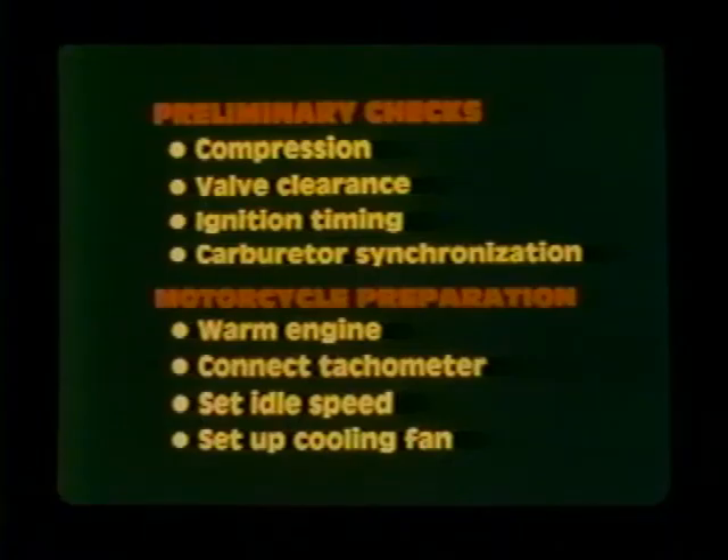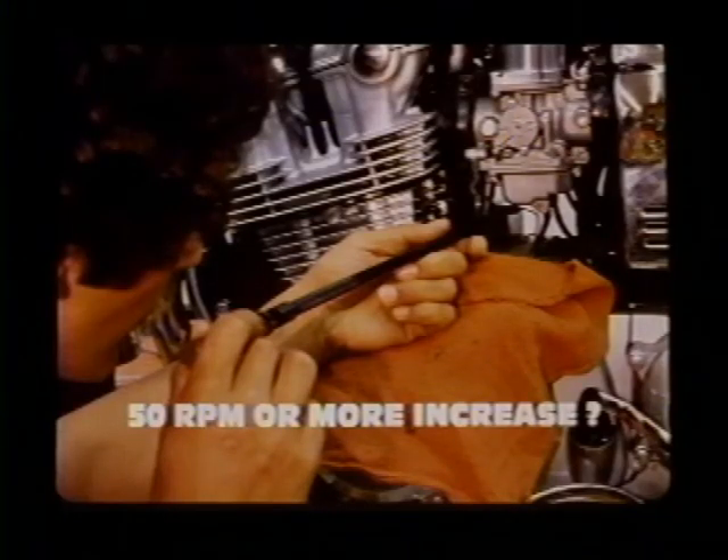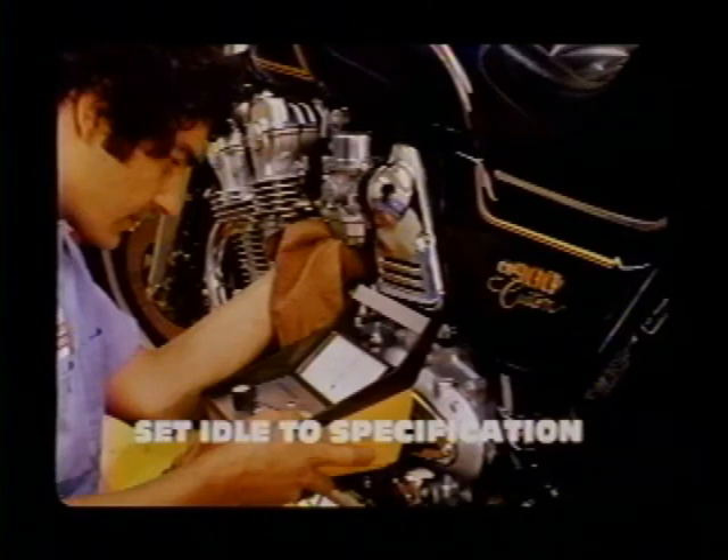Before you start the idle drop procedure, remember to make all your preliminary checks and preparation steps. Turn all four pilot screws out one half turn from the initial setting you made when the carburetors were still on the bench. If idle speed increases by 50 RPM or more, turn each pilot screw out an additional one half turn. Continue this process until engine RPM changes less than 50 RPM when all four pilot screws are turned out one half turn each — this may take several passes. Be sure you turn each pilot screw equally; work from cylinder number one to number four so you always know where you are. When the idle change is less than 50 RPM, readjust the idle speed to specification.